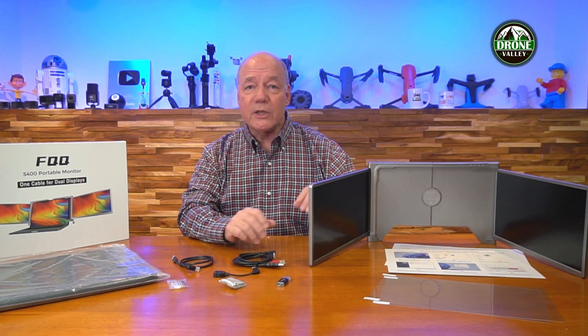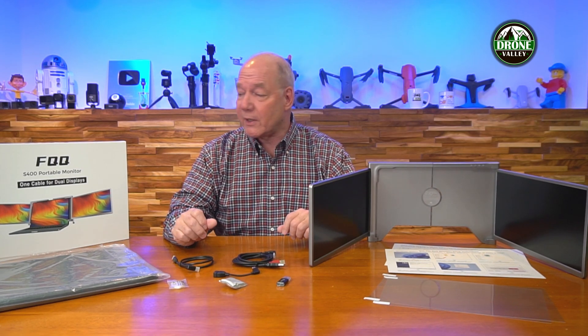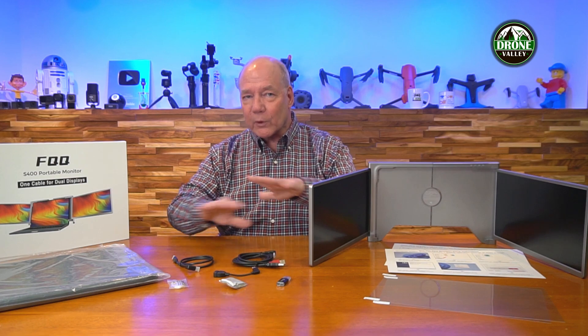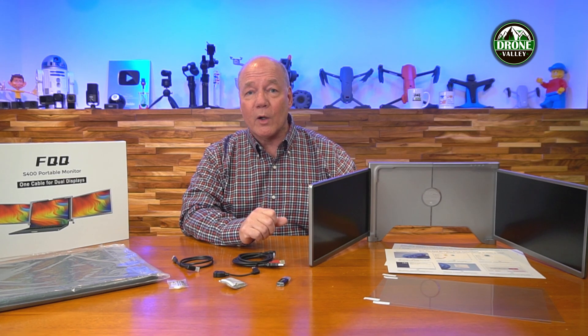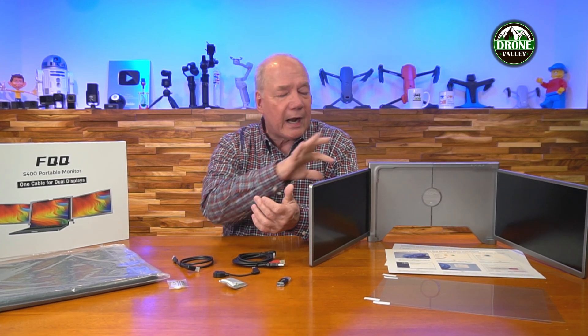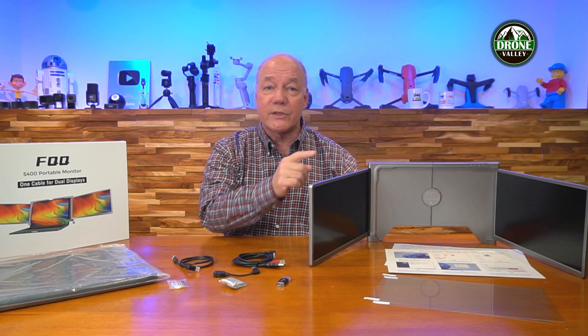Before I get too deep into the review and talk about all the technology, I always like to start with an unboxing because FQQ has given you virtually everything you need to use this product right out of the box, including a really nice case to protect it when you're on the road. I'll start with the unboxing and then talk about the technology, because there are a couple of companies that make these dual monitor editions for laptops, but this one is unique for a couple of really important reasons.